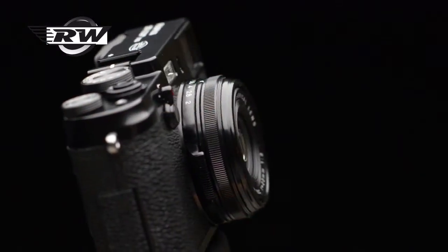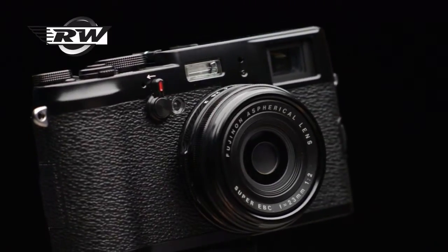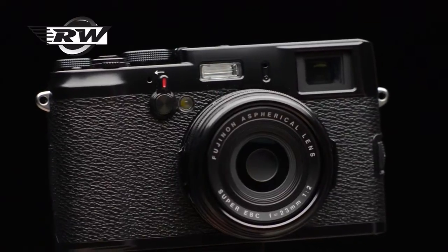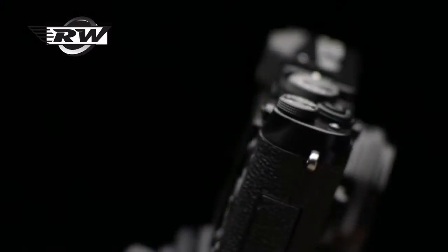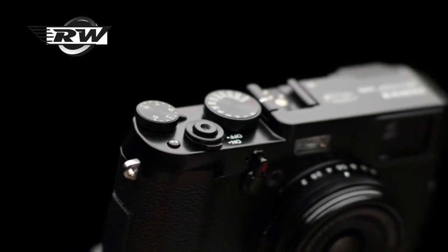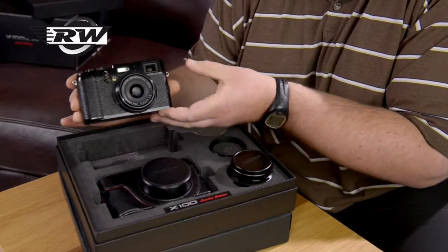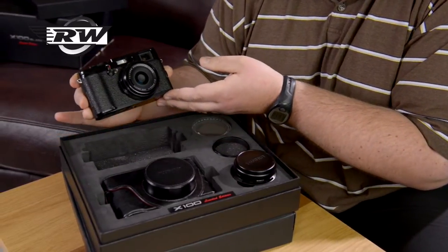It's exactly the same as the standard X100 but it's black, and it's something that a lot of people have asked for. I've always been a very big fan of the silver, but the black is absolutely wonderful. It's a really lovely finish. This particular one is Fuji UK's demo camera that they've let us borrow for the day.